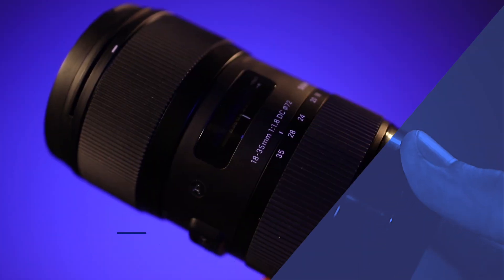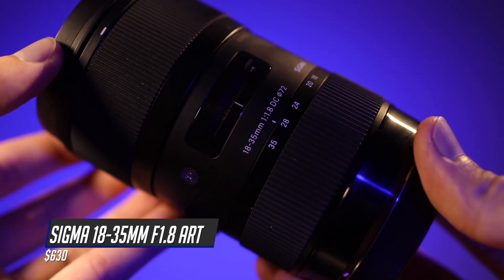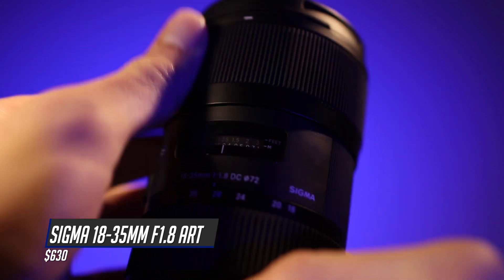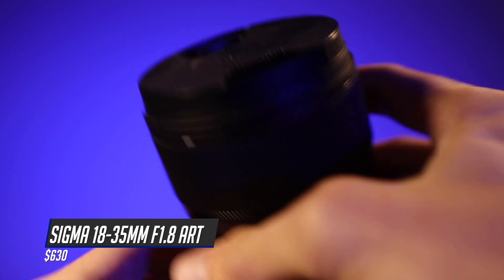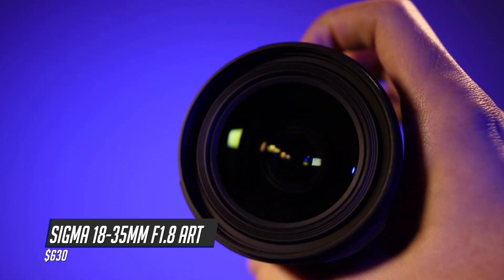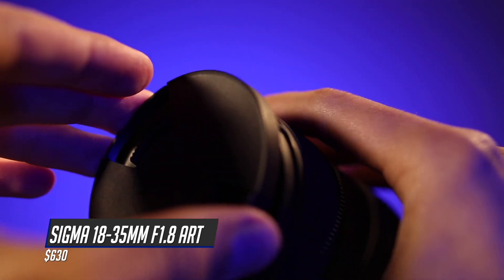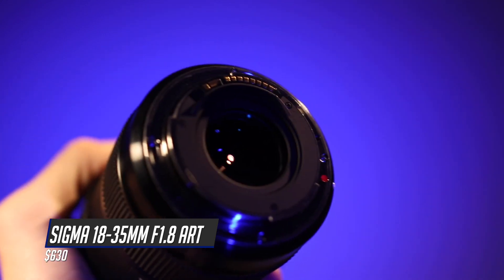Number 2 is the Sigma 18-35mm f/1.8 Art lens. This guy is $630, but Sigma is known for their very well built lenses — it's solid metal and built to last. It's a very sharp lens even with such a wide aperture. I do have to note that this lens is designed specifically for APS-C size sensors, which if you're using the 90D is perfect, but if you switch over to a full frame sensor you're going to run into some problems.